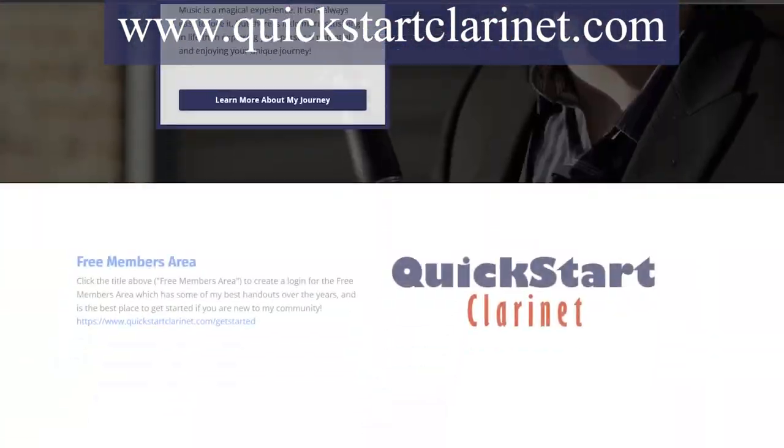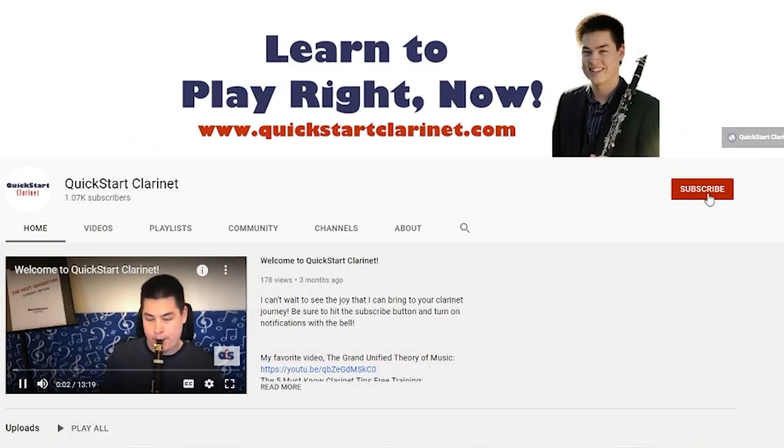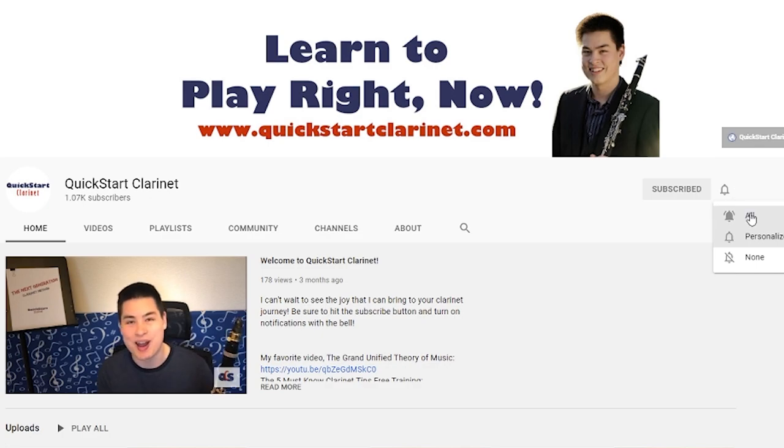You can learn more about all of my many resources at quickstartclarinet.com, and don't forget to subscribe to this channel and hit the bell to get notified when I post new videos.